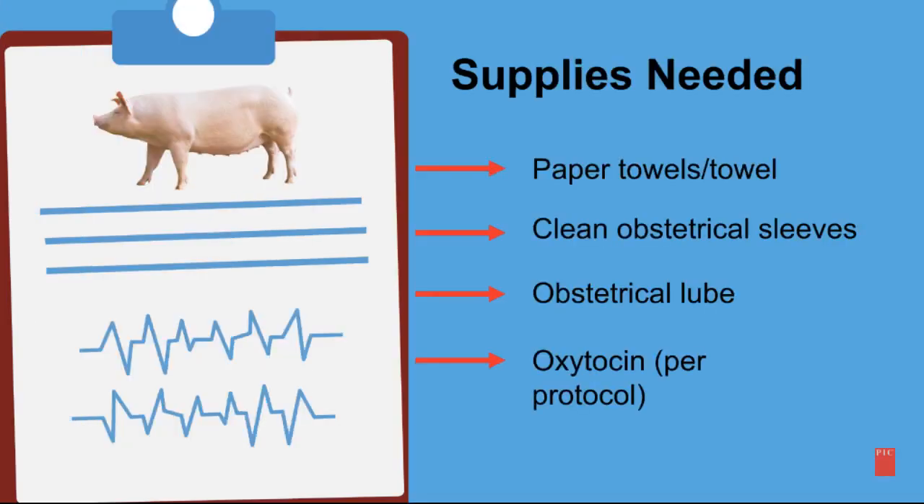To get started, first we need to gather our supplies. That will include paper towels or just a towel, clean obstetrical sleeves, obstetrical lube, and oxytocin per your herd veterinarian's protocol.